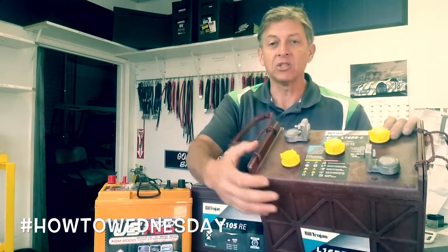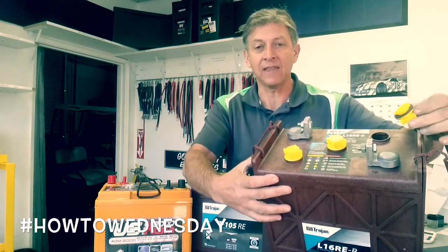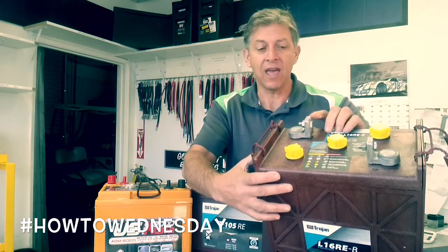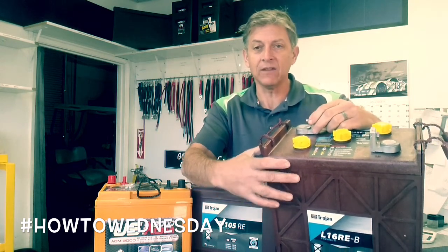You will have to check the water every 3 months and use distilled water. Caps come off just like that — you have plates inside of it, and you want to make sure the plates are covered up. It's got a very heavy lug terminal, L-style terminal, which is nice and heavy duty.